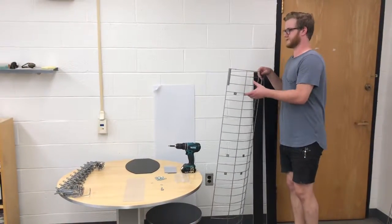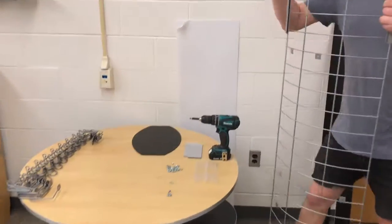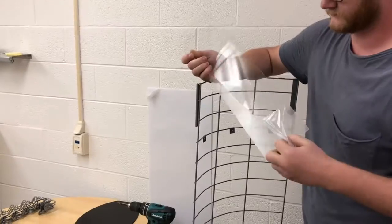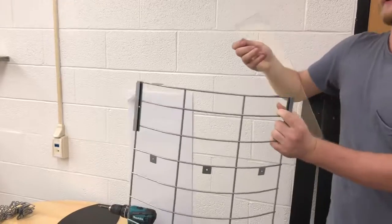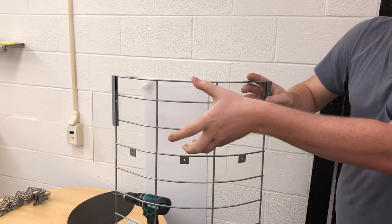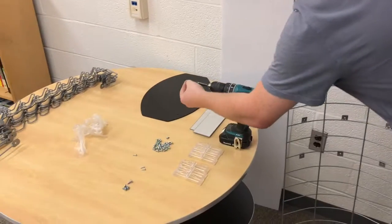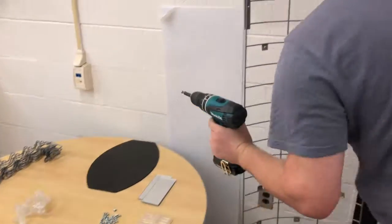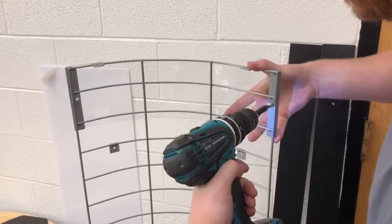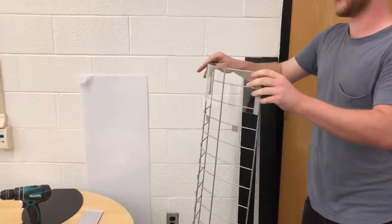Now we're going to assemble the 120-piece G2 display. We'll start by taking our header — the clear header protective cover. This has a protective coating on it, so make sure to peel that off. Before you install this, make sure to put your header graphics behind it. Go ahead and slot both of them in, then take two of your 10-24 by 3/8 screws and, using the holes in the back, lock those in. Repeat that on the other grid, which we've done ahead of time.